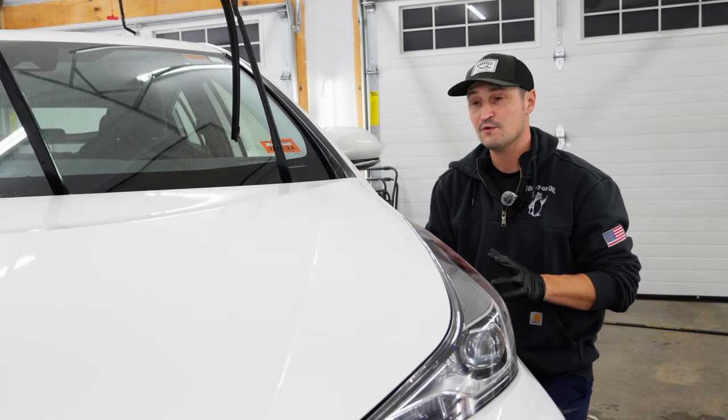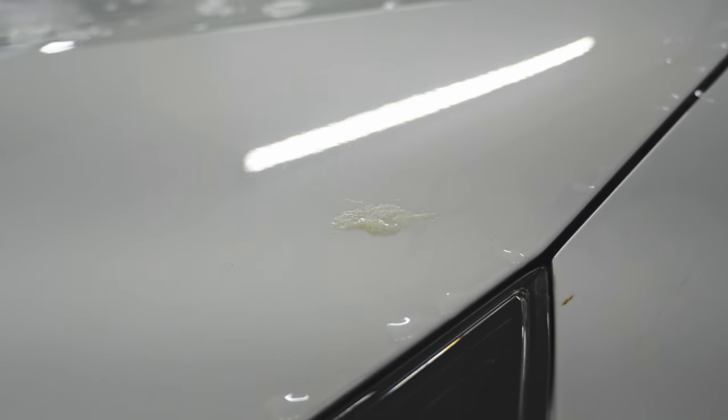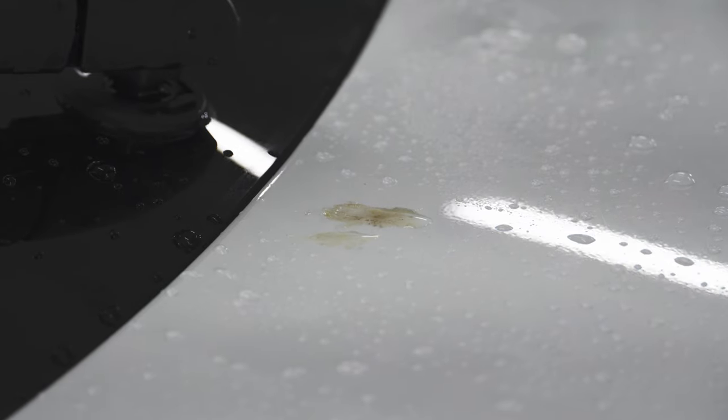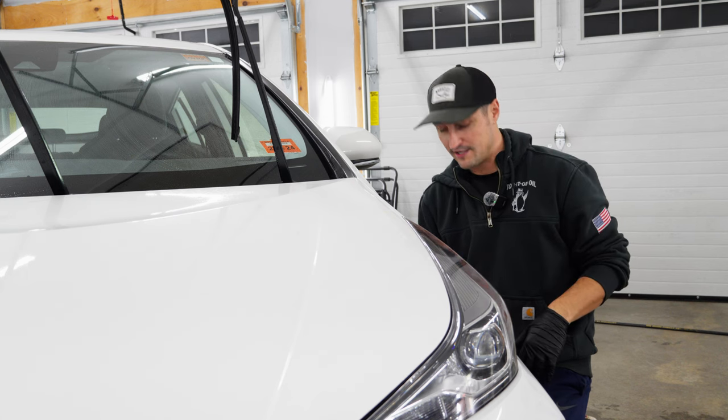So you've just spent the morning cleaning your car and you've noticed that you have sap deposits on your vehicle that are either fresh or have been there for a while. Let's talk about a few methods that you can use to take care of these using professional products.